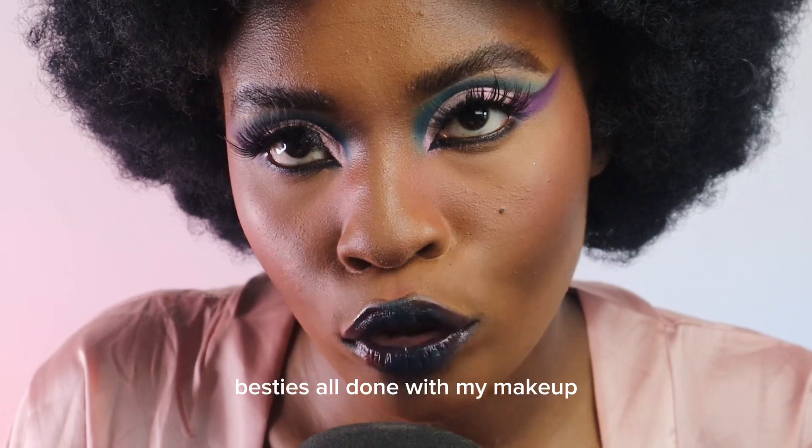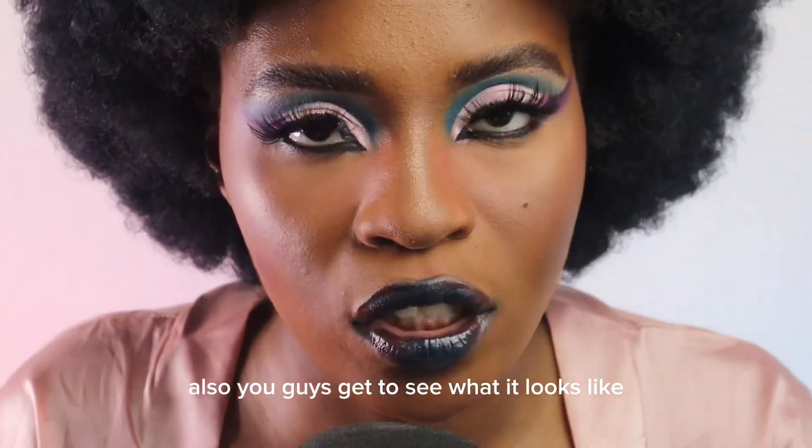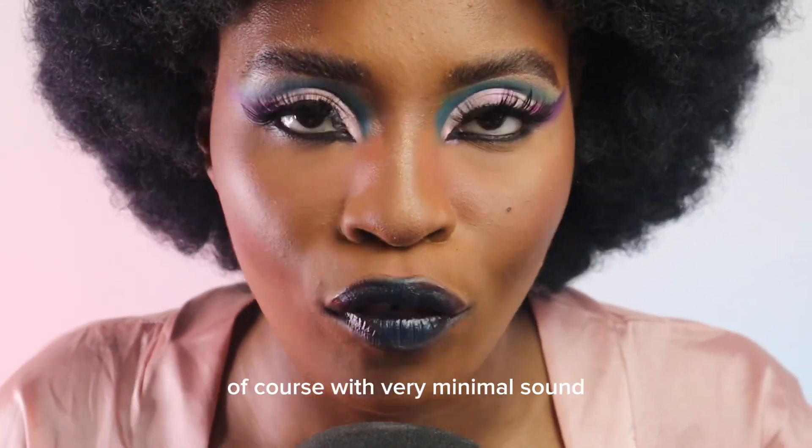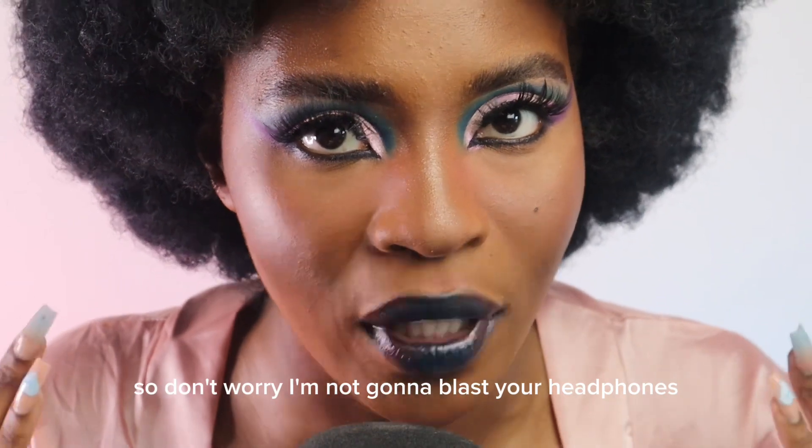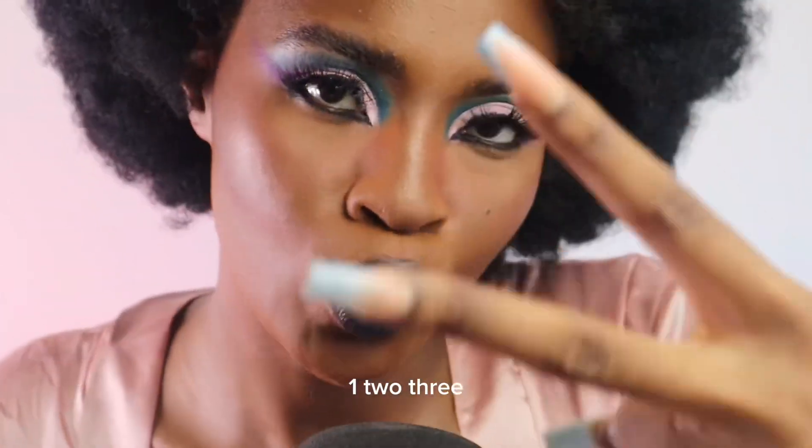Besties, y'all done with my makeup! Let's do a quick little B-roll so you guys get to see what it looks like — of course with very minimal sound so don't worry, I'm not gonna blast your headphones. One, two, three.